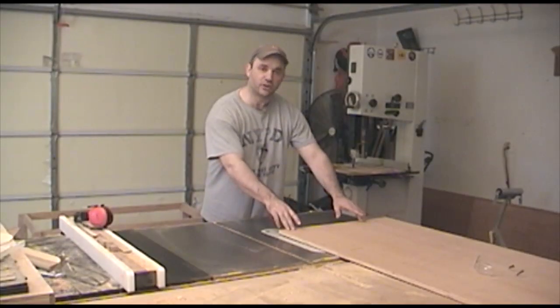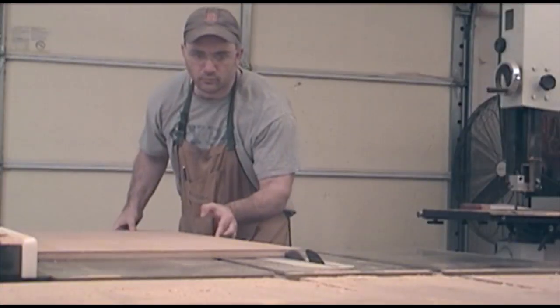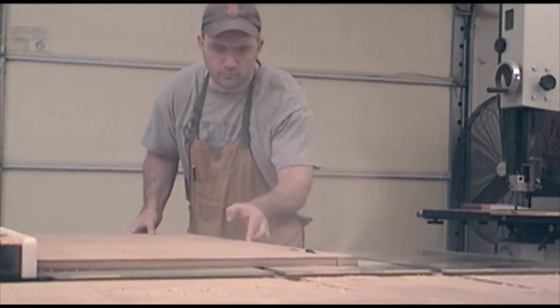When I cut a large sheet of plywood, I always like to first cut it to rough dimensions in length and width. Then when it's more manageable, I like to take it to its final dimension.